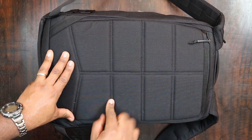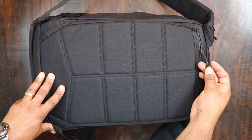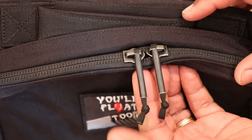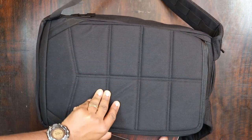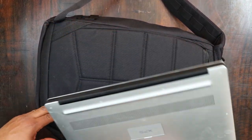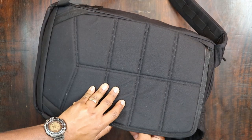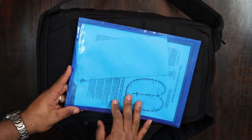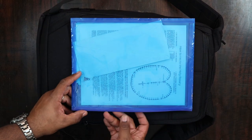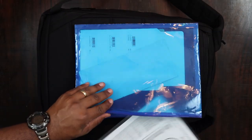You have a little YKK zipper here — YKK zippers all around — and the zipper pulls themselves have a little bit of paracord attached with some heat shrink around them. These are their silent pool zippers and they're pretty silent. In this back panel, I was able to fit a 15-inch laptop — this is my Dell XPS, which is what I edit all my videos on. What else I stuck in the back panel is a little document sleeve, which I use to carry papers from work so they don't get crumpled up.